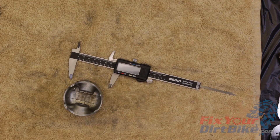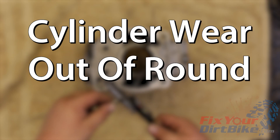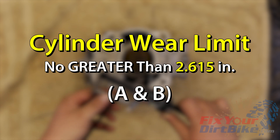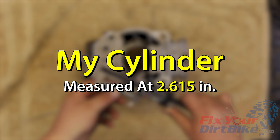We will also use this measurement to calculate the maximum piston to cylinder clearance. We are going to use the measurements we took earlier to determine three things: cylinder wear, cylinder out of round, and cylinder taper. The wear limits for both A and B cylinders is no greater than 2.615 inches at its largest measurement. This cylinder measured at 2.615, so I am just inside the wear limit.